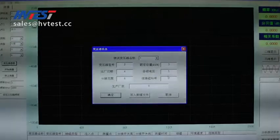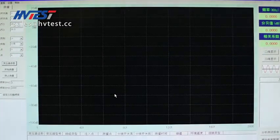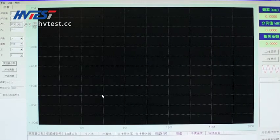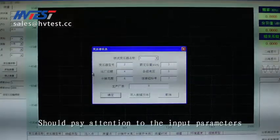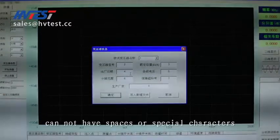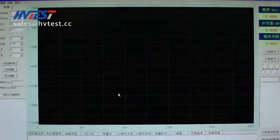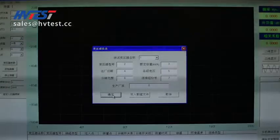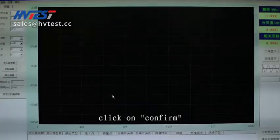Then click OK. Pay attention to the input parameters — they cannot have spaces or special characters. After completing the entry, click on confirm.